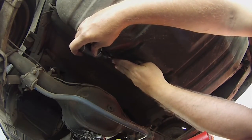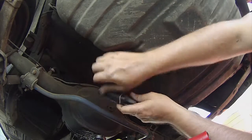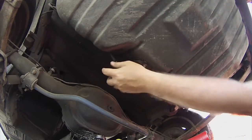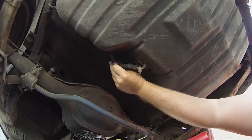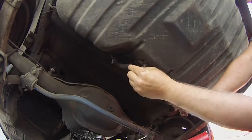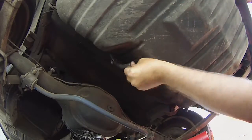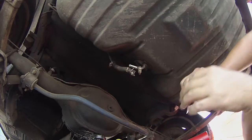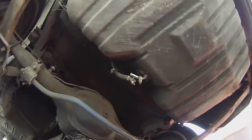Since this hose is in such bad shape, I am just going to take this hose off and replace it. I think I have a long enough hose from JEGS that I can just replace the whole thing. This hose is probably close to 50 years old - it's probably original. I'll be able to get a better angle on it when I pull the tank out. Now that that is done, let's go look at it from the other side.